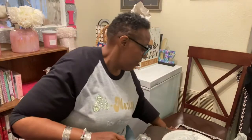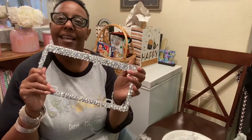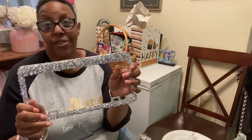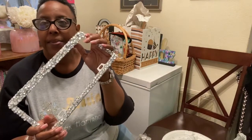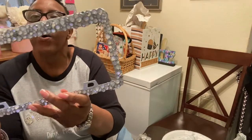Hey guys, this is your girl Atrix and I am here with an amazing video. Today we are blinging out license plate frames — that's what we're doing today, blinging out license plate frames.